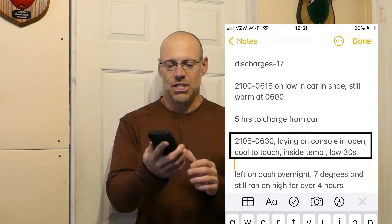The next night I ran it from 9:05 PM to 6:30 AM — nine hours and twenty-five minutes — but I just laid the heater on the console between the two front seats, exposed to that low-30s temperature overnight. After that stretch it was cool to the touch. I think it's a lithium-ion battery, and cold kills lithium-ion — like GoPros and iPhones, they die quick in the cold.